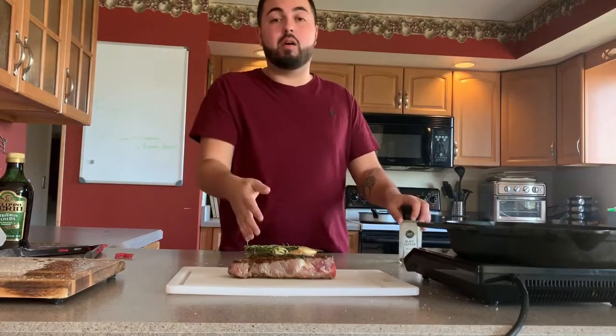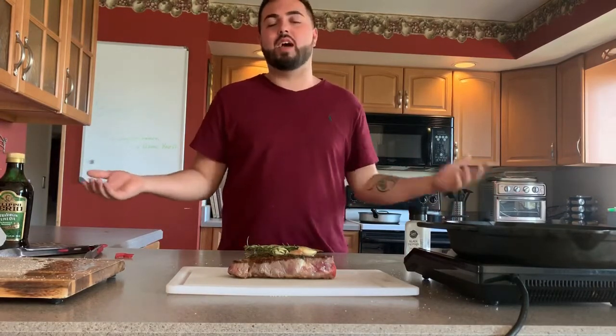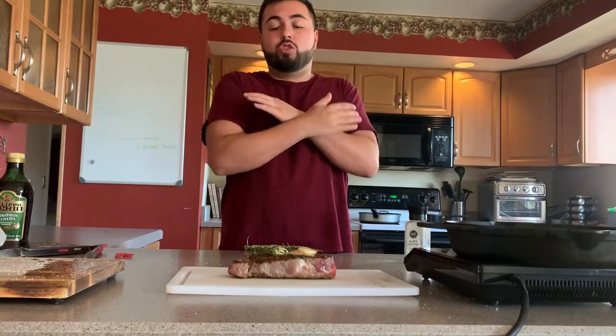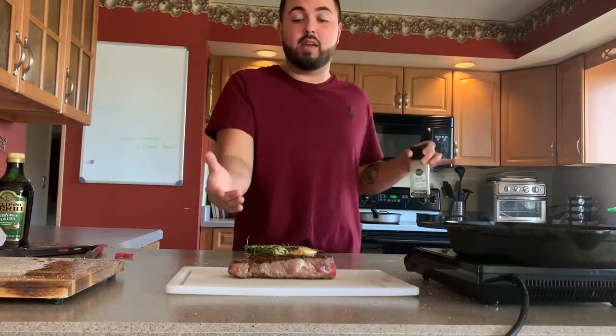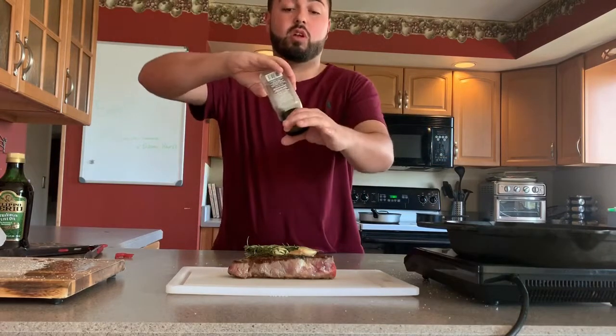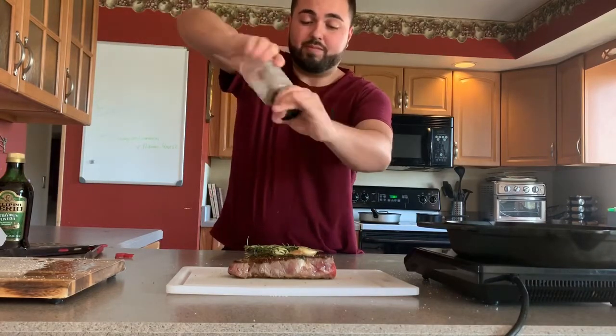My steak has come off — it is beautiful. It looks nice and rare, that's how I like it. If you don't like it like that just cook it a little longer. If you like your steak well done, leave it for about five to six minutes on both sides. Whatever you do, do not add pepper before you cook the steak — that is a big misconception. A lot of people put pepper on before cooking but the pepper will burn. After the steak comes off, let it rest for five minutes and then add the pepper while it's resting.